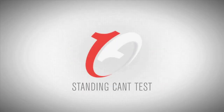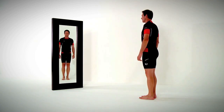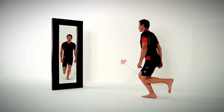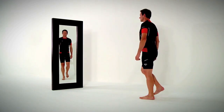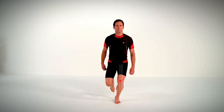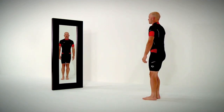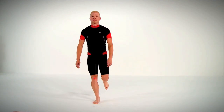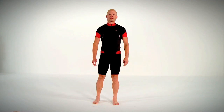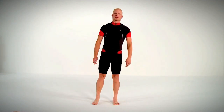To determine if you may benefit from a forefoot cant insert, try the one-leg squat test. Stand barefoot in front of a mirror on one leg and slowly bend the leg until the knee reaches an angle of approximately 60 degrees. Slowly extend your knee until it's straight again. If your knee remains vertically in line during this test, there's no need for the Varus insert. However, if your knee moves inward as it approaches 60 degrees, then you may find that a Varus insert improves your pedaling stroke. We recommend you start with a 1.5 mm Varus insert. Since right and left legs may vary, this test should be performed separately for each leg.